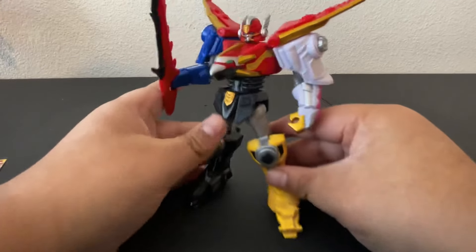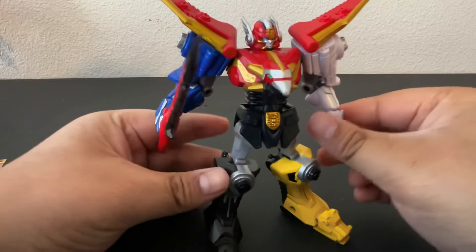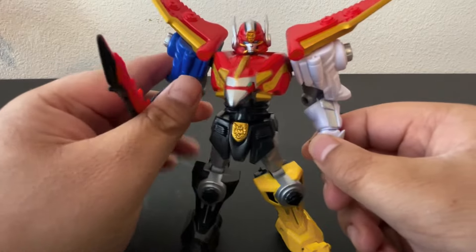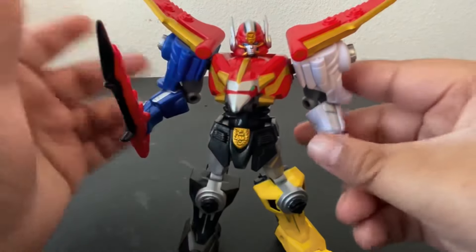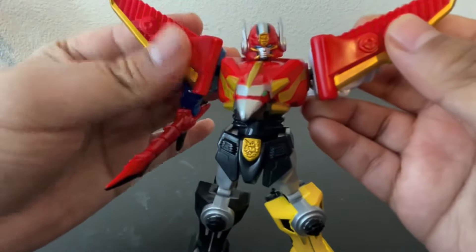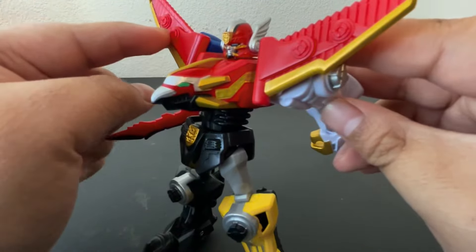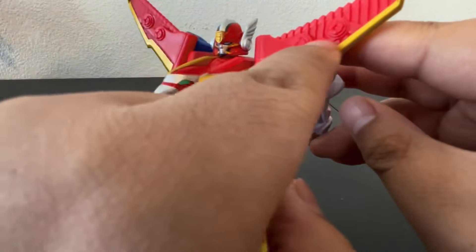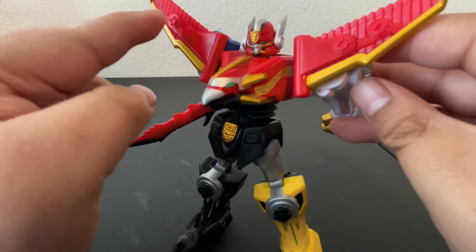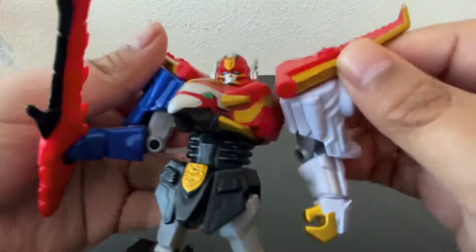So here's the Megazord, and honestly it looks sweet. You've got all the Zords right here. This one's definitely my favorite because it's a dragon, and I think that's sick. It has wings right here, and these do hinge down, kind of like the actual Megazord. They did put some molding or indents here so it can be like the actual deluxe Megazord, where you can put the headers right here, which is actually kind of cool.